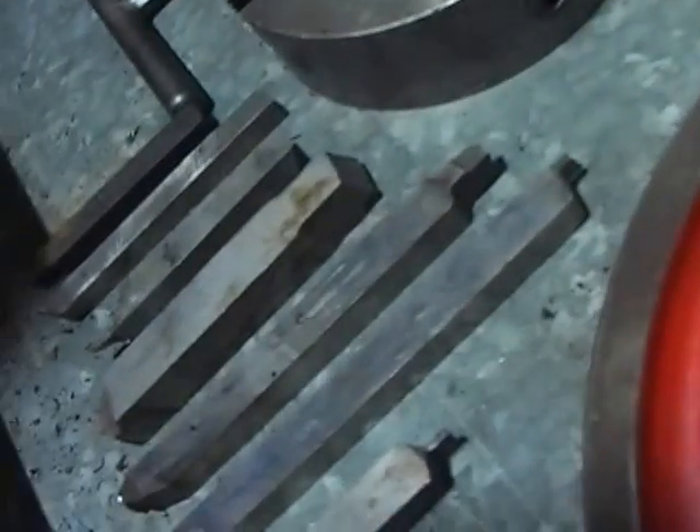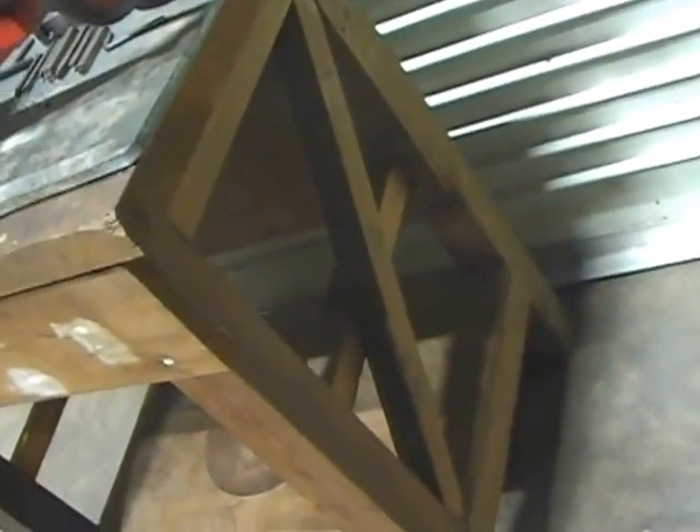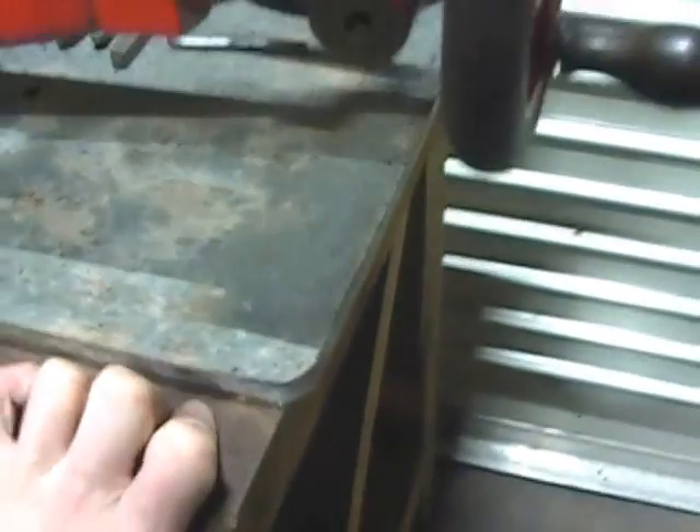It also comes with some cutters - there we are, some cutters - which is nice, and this very well made stand, which is obviously non-original, it's been made out of wood. There are good tenon joints here - someone knew what they were doing when they made this stand - so that's nice and substantial, which is great.